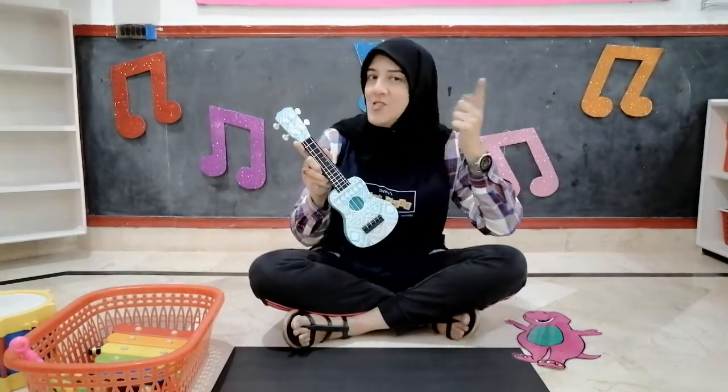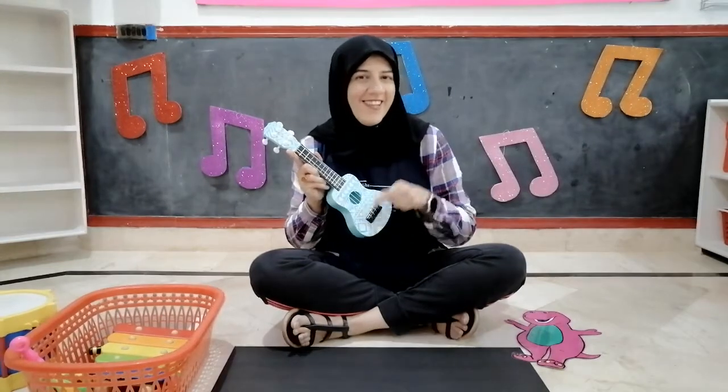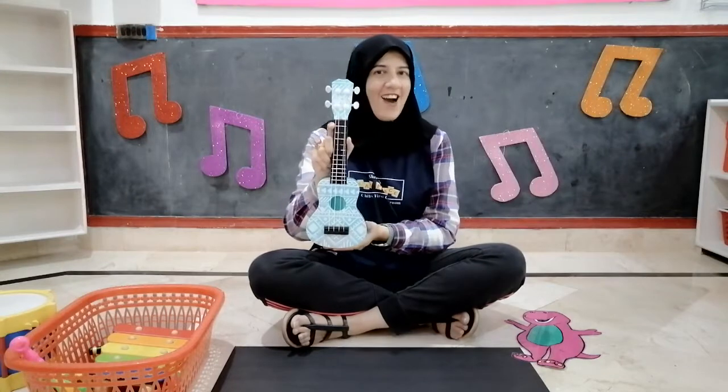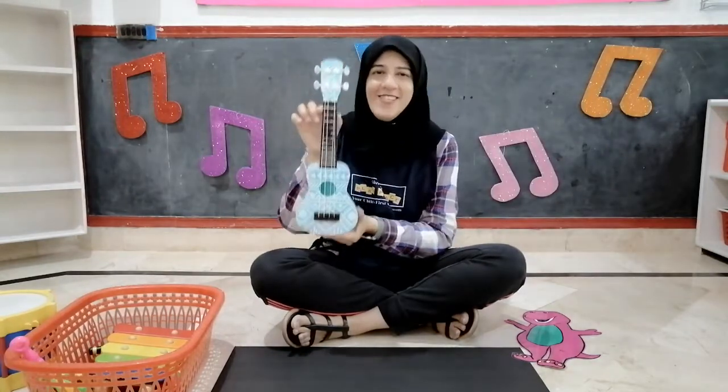Children, I love singing. And do you know, there are some musical instruments that I want to show you. They all make a different sound. Do you know what this is? It's called a guitar. Now listen to the sound. It's a guitar and it's a musical instrument.